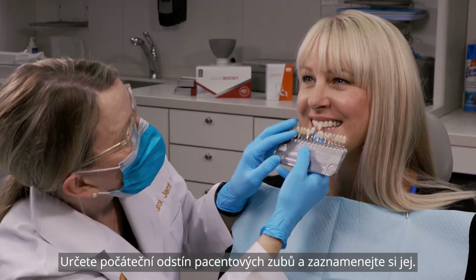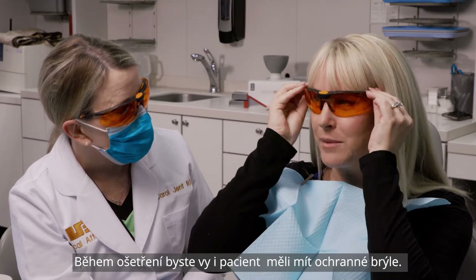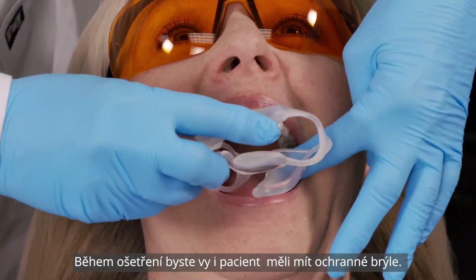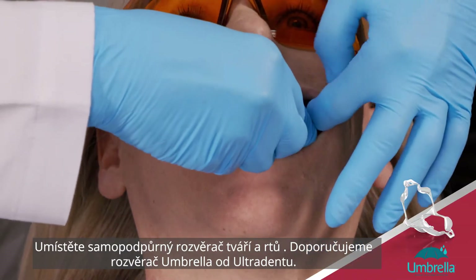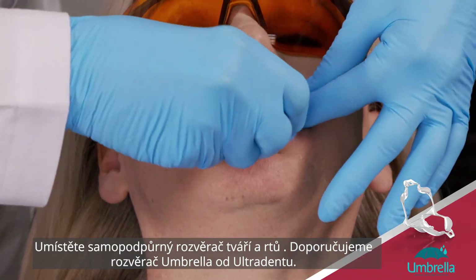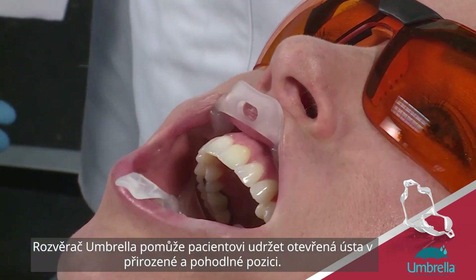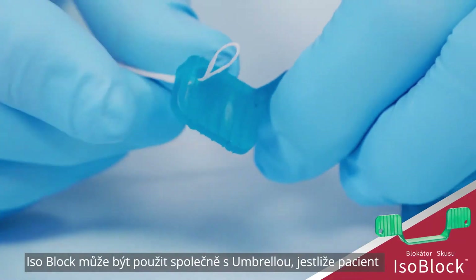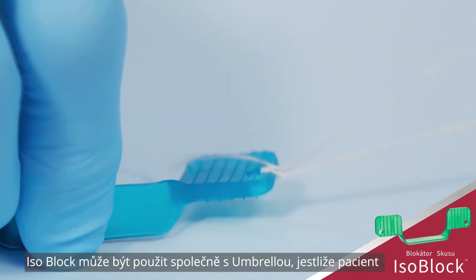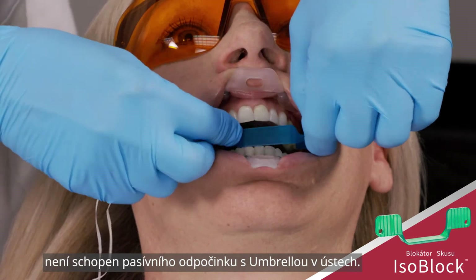Determine the patient's initial shade for your records. Both you and the patient should wear protective eyewear during the procedure. Place a self-supporting lip and cheek retractor — we recommend the Ultradense Umbrella Retractor. Using the Umbrella Retractor helps the patient stay open in a natural and comfortable position. The isoblock can be used in conjunction with the umbrella if the patient is not able to rest passively with the umbrella in place.